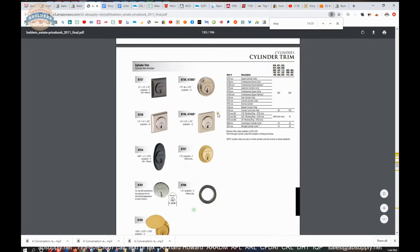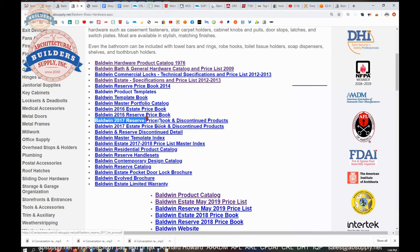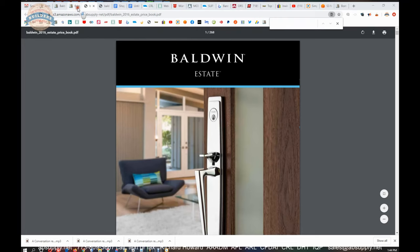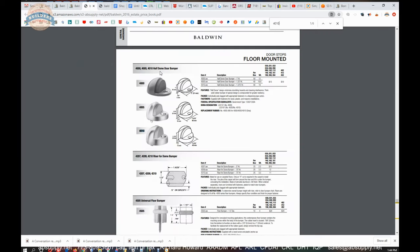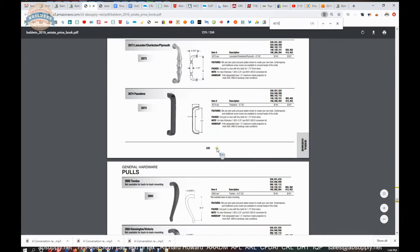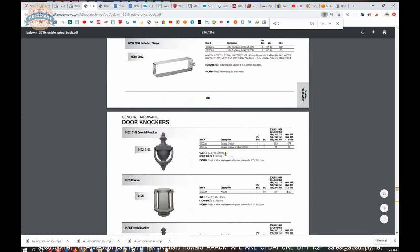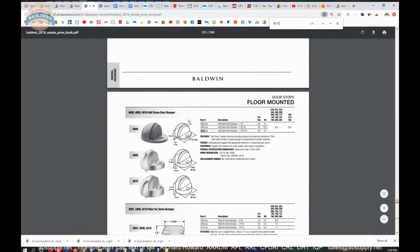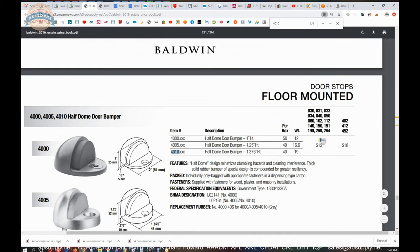This Estate book must be purely their estate hardware. Let's try the 2016 estate price book instead. Part number 4010 — I just did a find function on the keyboard and indeed we found it. This doesn't look all that different from the old Baldwin book. The 4010 is here, and you can see the 4000, 4005, and 4010 — what changes is the lip thickness: three-sixteenths, three-eighths, half-inch. These are your part numbers, and 'xxx' simply means insert the finish. These list prices are well out of date by this time.